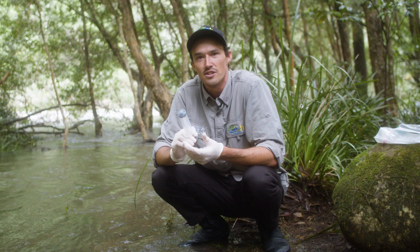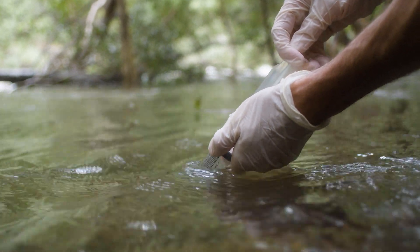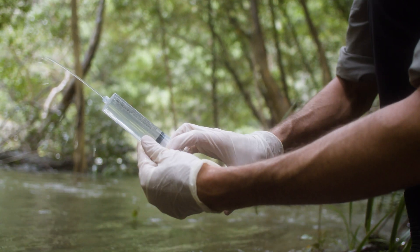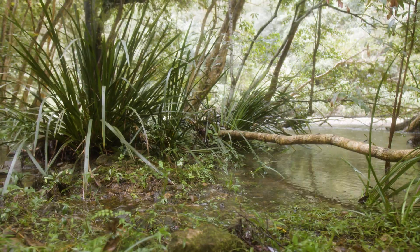The next step is to grab our syringe and take a sample of water. We want to make sure we don't get any weed or sediment in the sample, make sure there are no air bubbles, and then empty it so there's only 50ml remaining. That's because we need to record the exact amount of water we're filtering, and 50ml is a nice round number.